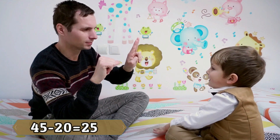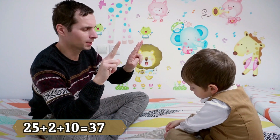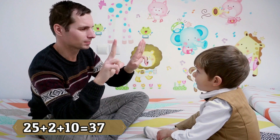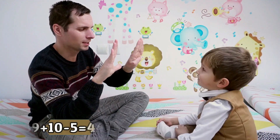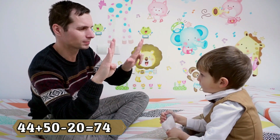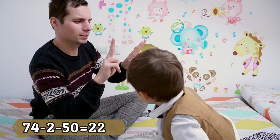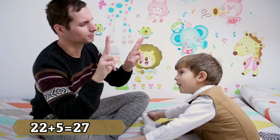Minus twenty! Twenty-five! Plus two, plus ten — look at the fingers! Thirty-seven! Plus two! Thirty-nine! Plus ten, minus five — forty-four! Plus forty, minus twenty! Seventy-four! Minus two, minus fifty! Twenty-two! Plus five! Twenty-seven!